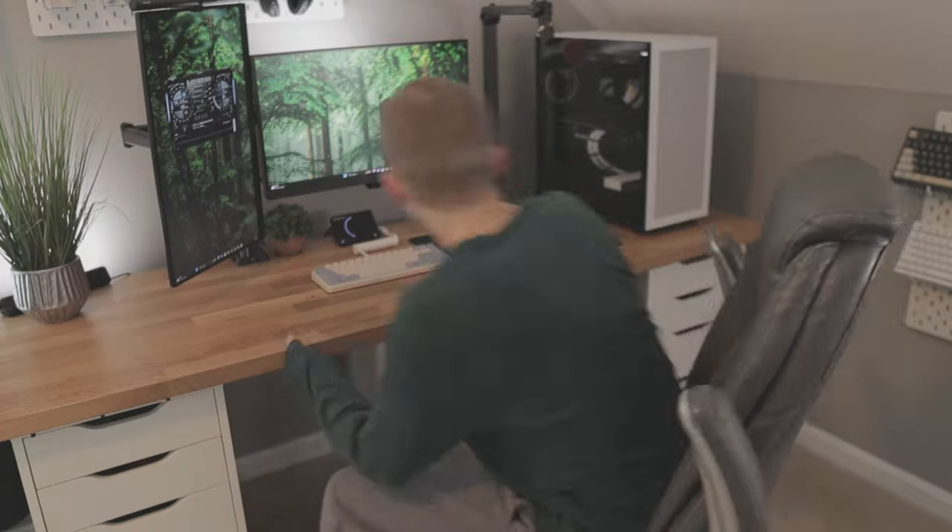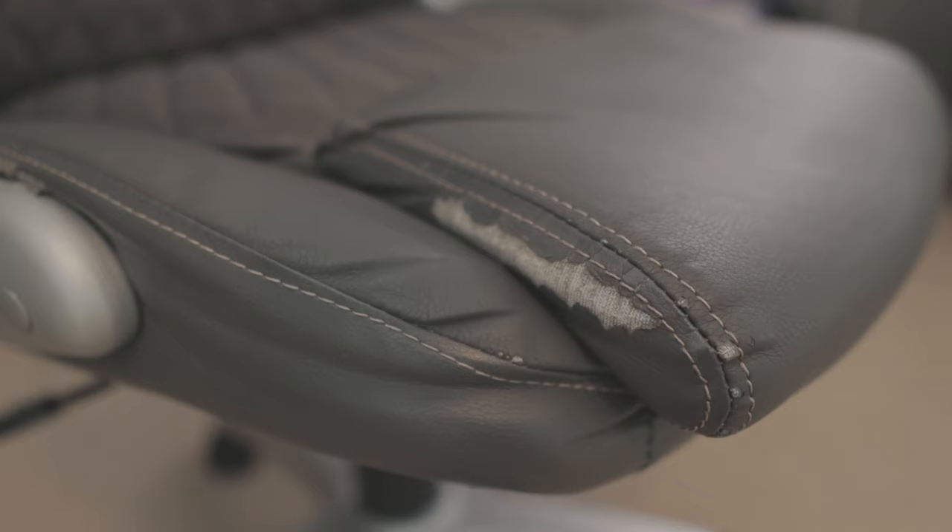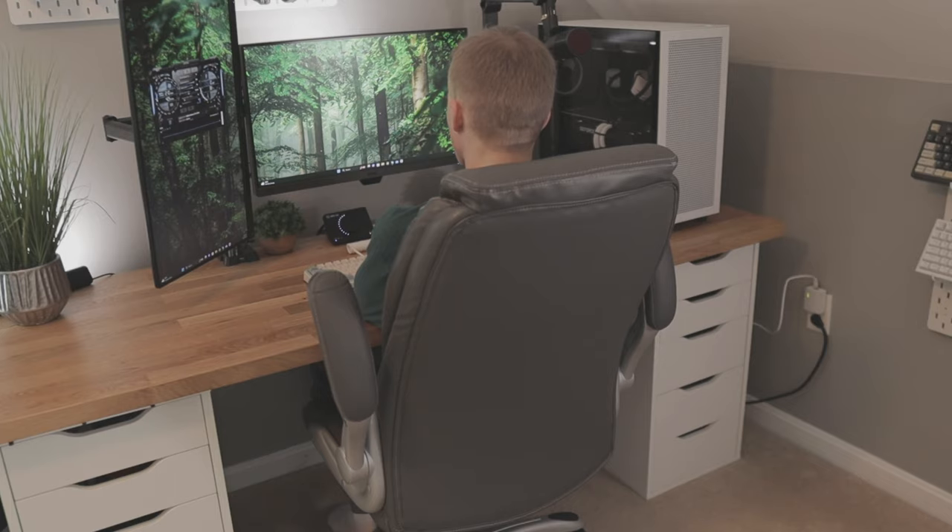Last but not least is the chair — I've been using this basic office executive chair for years and I still find it quite comfortable. I don't plan on getting a new chair any time in the near future. And that was the setup tour! If you have any questions about my setup or recommendations for what I could change or improve, feel free to leave those in the comments. And if you aren't already subscribed, please consider subscribing because I'll have more awesome content coming soon.